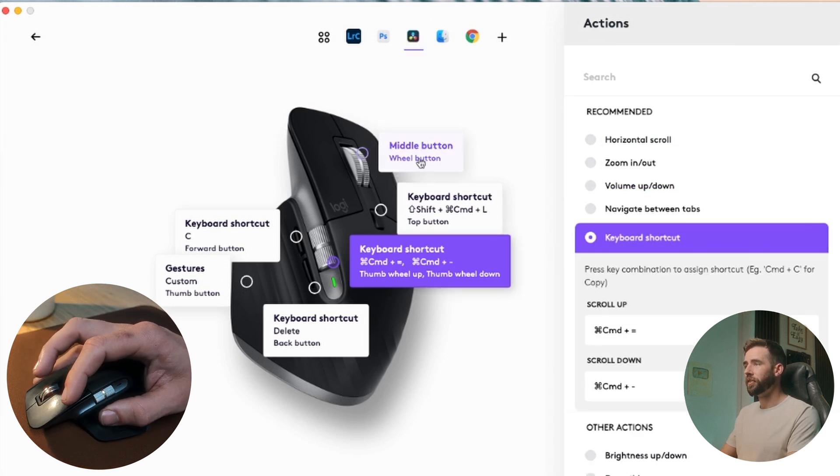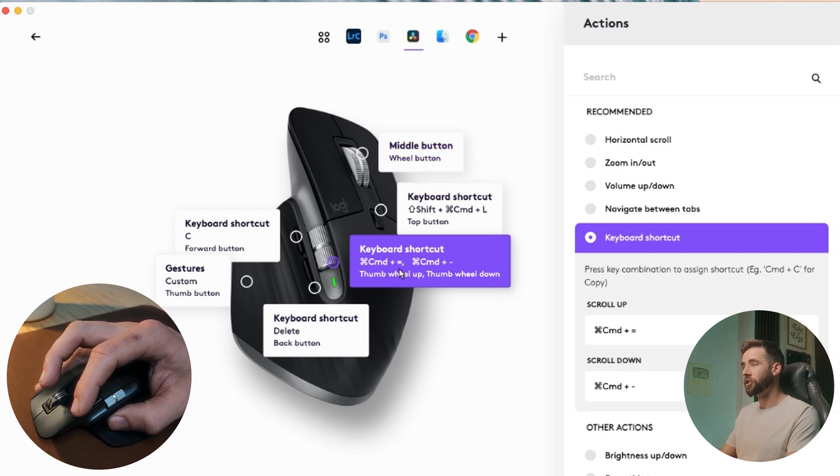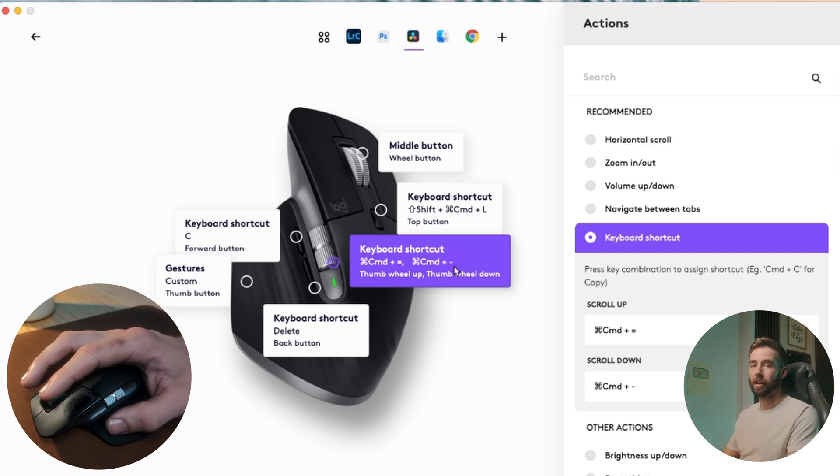Over here in DaVinci, the middle button and the scroll — keep those the same. But the side scroll is going to be Command with the equal sign or Command with the minus sign, and that's to zoom the timeline in and out.